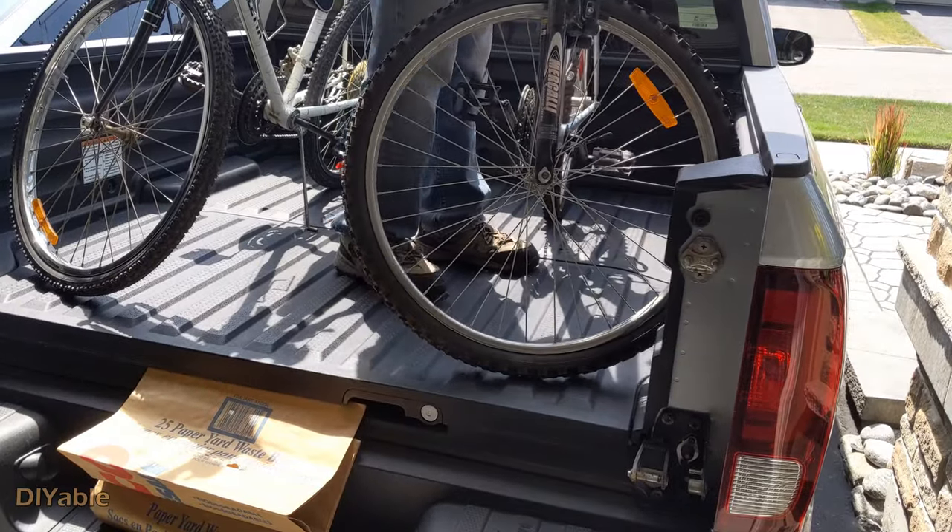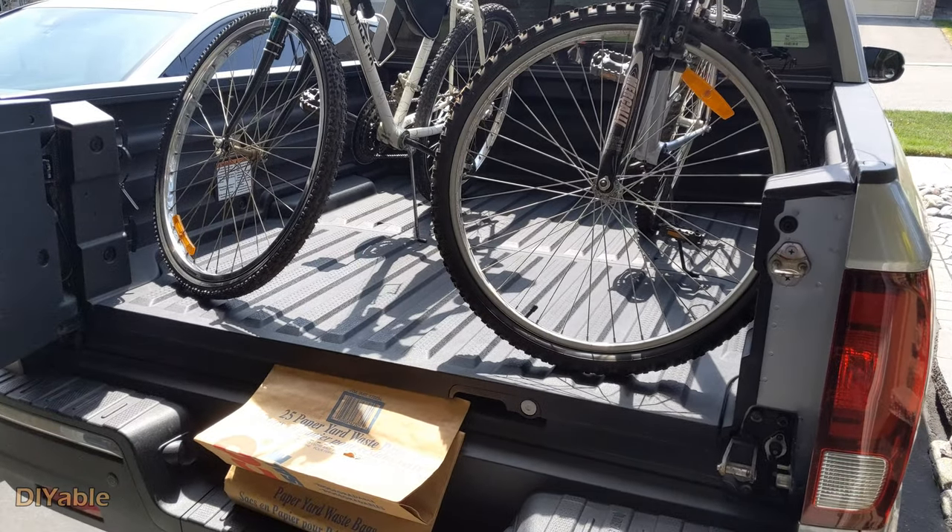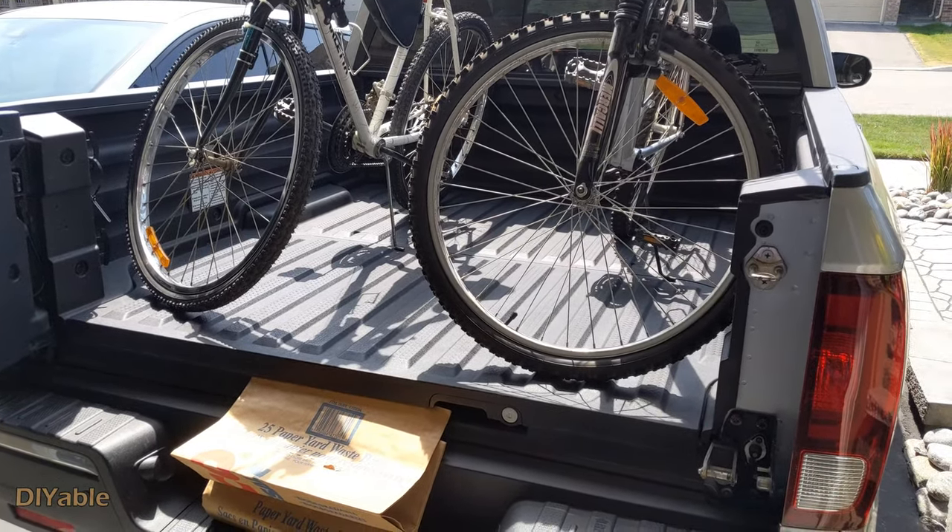There is no need to take the front wheel off, and of course our bikes are too cheap — we cannot even do that. Let's close the tailgate.